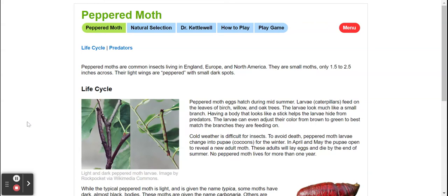In this we're going to be reading about the life cycle and predators of the peppered moth. Peppered moths are a common insect living in England, Europe, and North America. They are small moths, only one and a half to two and a half inches across. Their light wings are peppered with small dark spots.